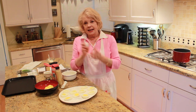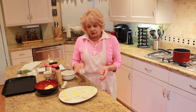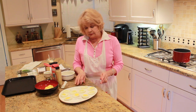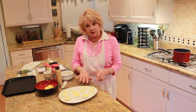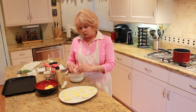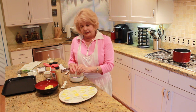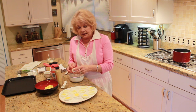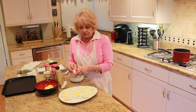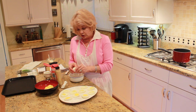Now this egg has been in the refrigerator for a while, so let's see if it's going to peel okay. First you crack it and then roll it a little bit — that helps the peel come off easier. Let's see if this egg is going to peel nicely, or if it's going to say it's not going to cooperate. So far so good! Usually when I peel the eggs I like to do it under cold water — I can get the membrane of the egg right away and it's much easier to peel.